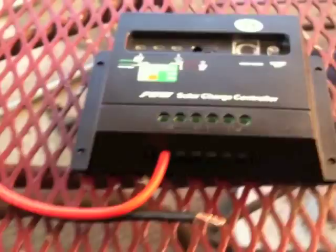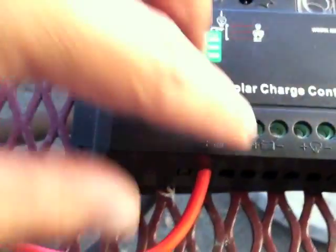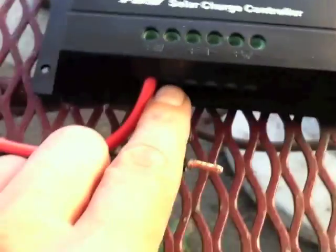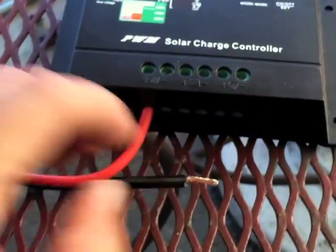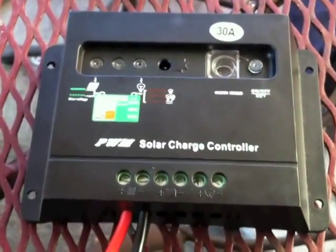That went far easier than I thought. Make sure when you connect this, you take the screw all the way out so it leaves the input completely open so the wire will fit. Keep the leads pretty short because you want the insulation to go inside the controller — you don't want any bare wires sticking out. Just rinse and repeat and keep moving forward. Now we have effectively connected our solar panel to our solar charge controller.